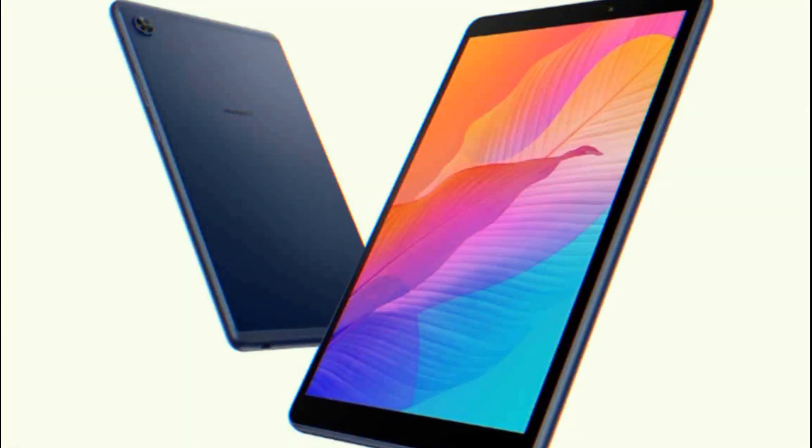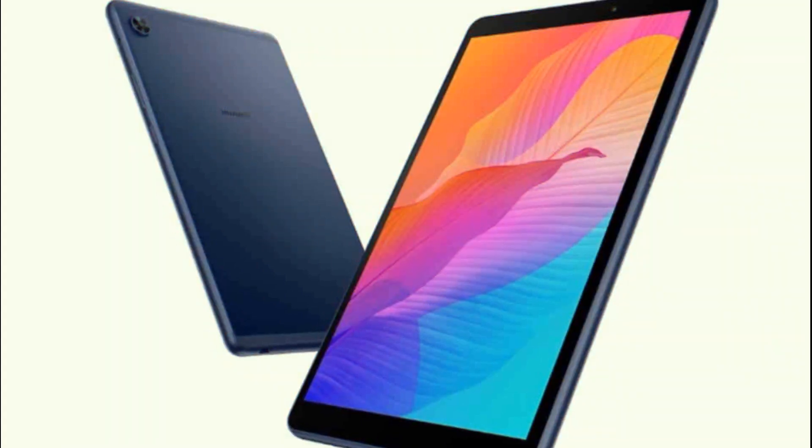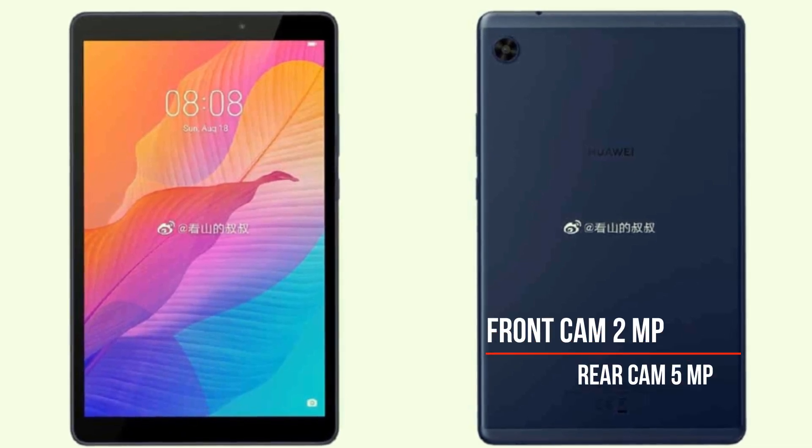It sports an 8-inch IPS LCD with a 1280x800 pixel resolution and 16:10 aspect ratio. The front houses a 2-megapixel selfie cam, while a single 5-megapixel shooter sits at the back.